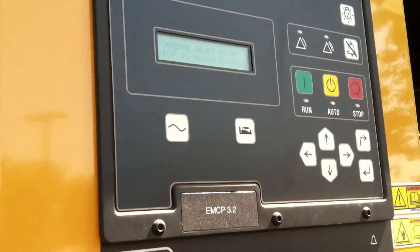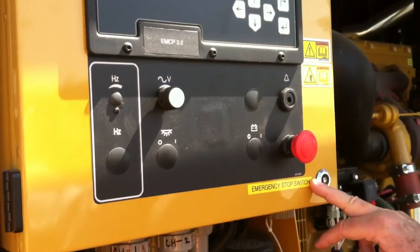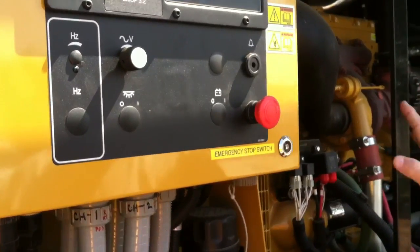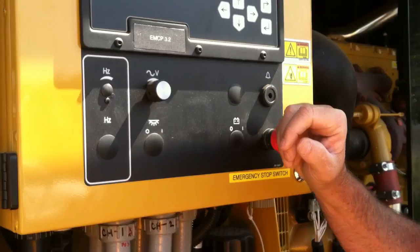Now I'm going to show you a shutdown, and this will demonstrate that. This is what we call the emergency stop switch. If ever you come to the generator and you see fire, sparks, or fluid dripping out, and you need to stop it for whatever reason, you push this button.